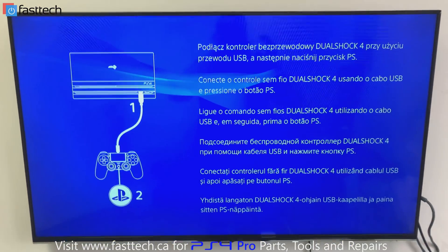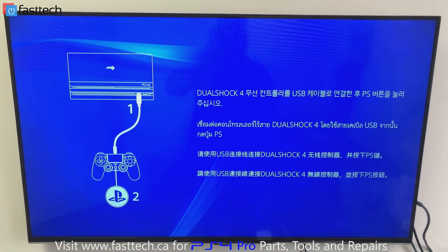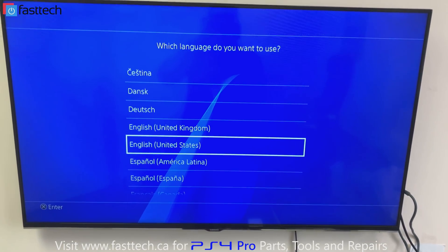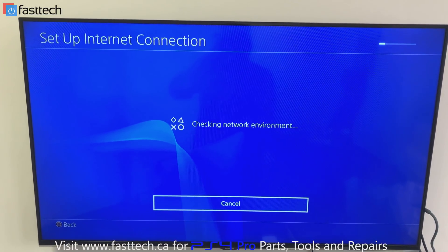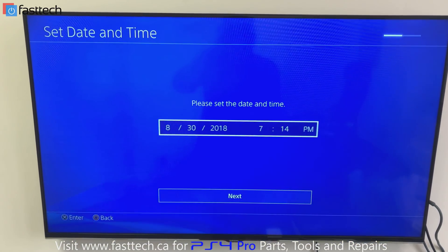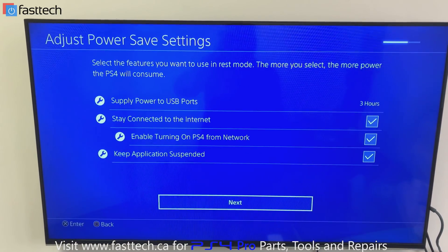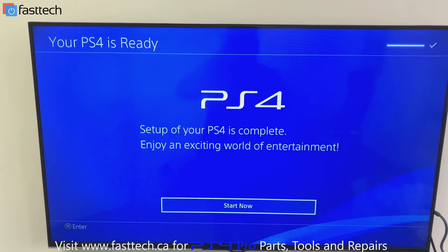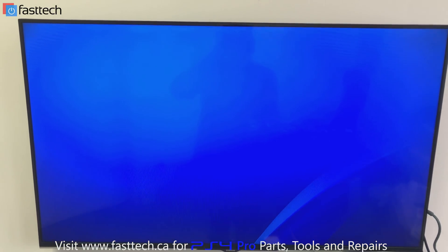Once it's finished, it's going to take you to a blue screen — that's usually good news, meaning everything went well. We're going to press the PS button, select our language — English, United States. We're not going to connect to the network, so we'll skip that. Set the date and time, press next, then accept the terms. And there you have it — the console is booting into the PS menu and everything's good.